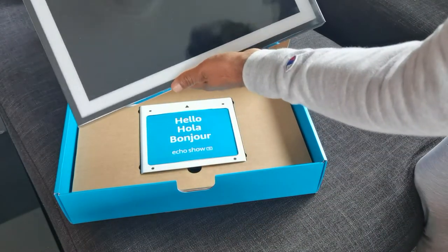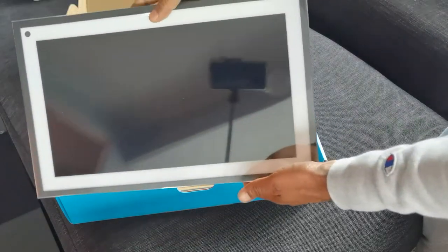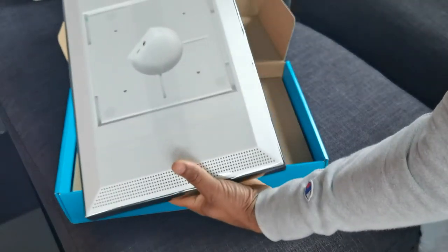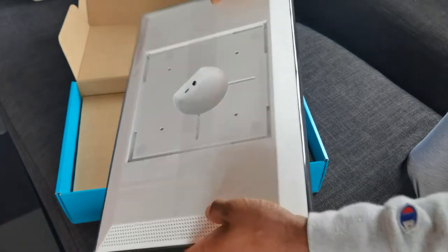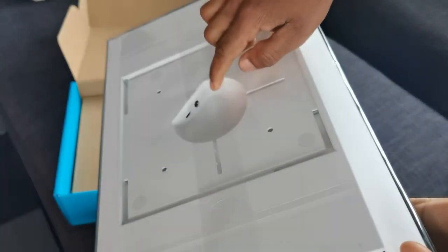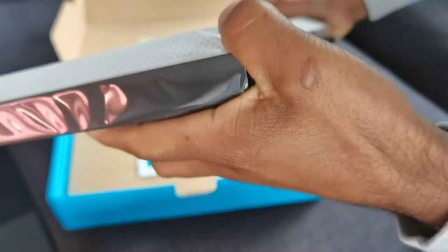That looks kind of cool — it looks good both ways. The wall I'm going to be installing this on, I think it's going to have to go like this. Let's see what the back looks like. So the power goes in here. I hope that's USB-C, but it kind of looks like a micro USB — I'm not sure if you can see that.